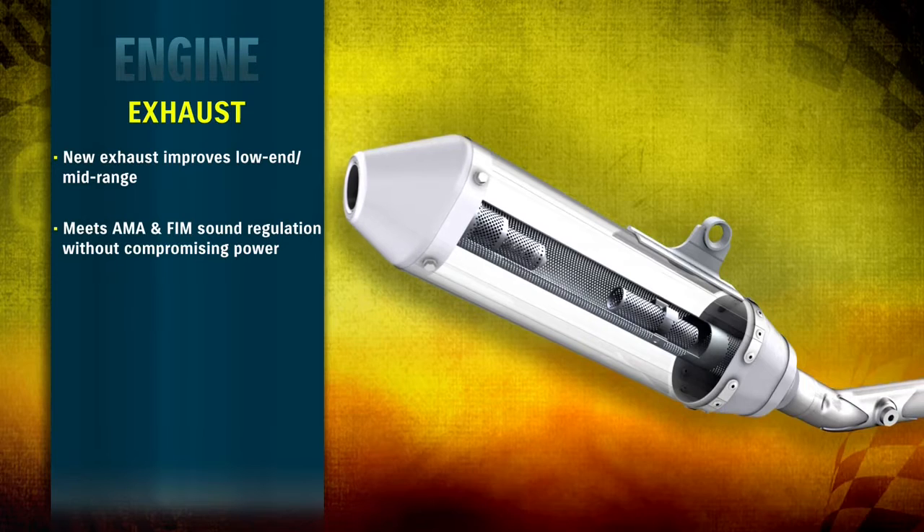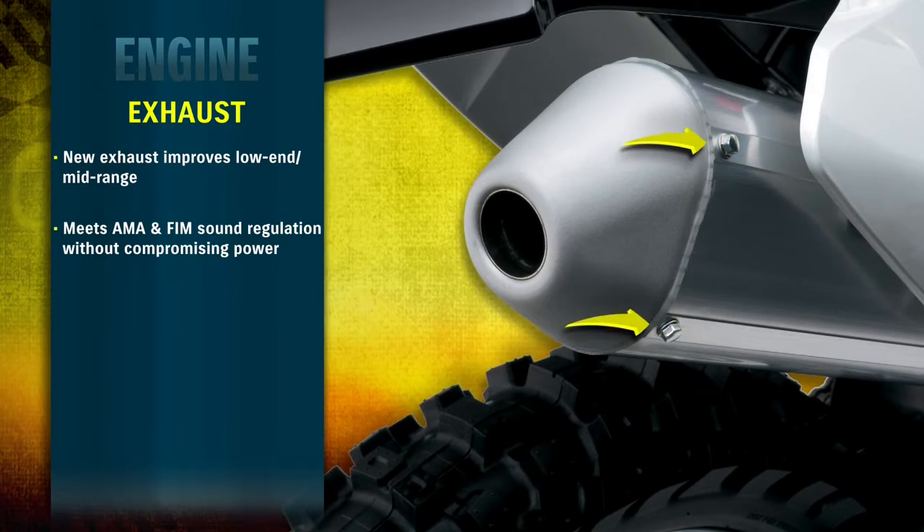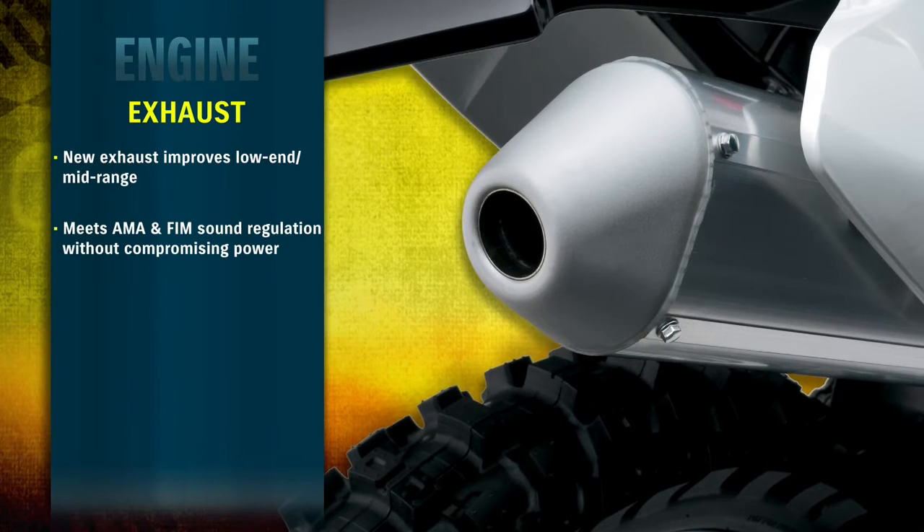Changes to the exhaust length and muffler internal design result in improved low to mid-range power and torque. The new muffler now uses conventional bolts in the end cap, instead of rivets, to help simplify maintenance.